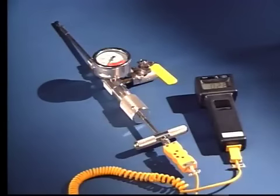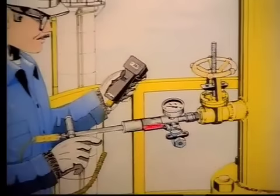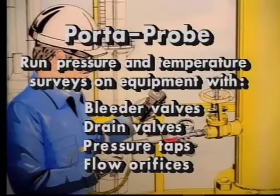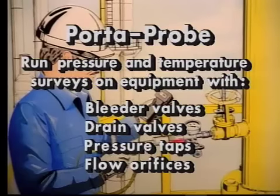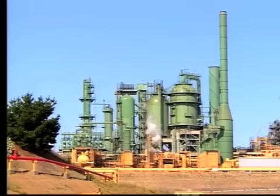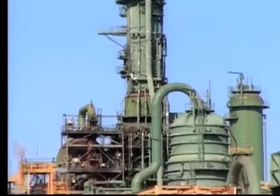The Lawton Porta Probe allows engineers, instrumentation, and process personnel to rapidly and efficiently run simultaneous pressure and temperature surveys on any equipment that has bleeder valves, drain valves, pressure taps, or floor orifices. The Porta Probe is an invaluable tool for refineries and chemical plants, research and development, or experimental process systems.